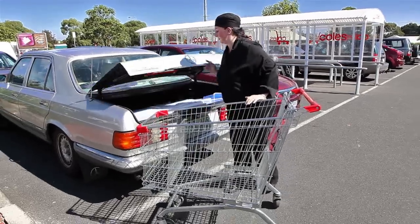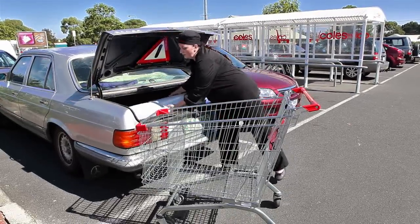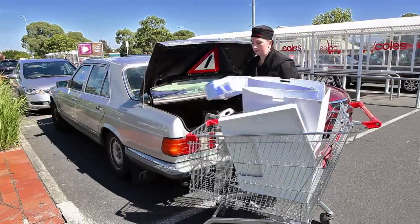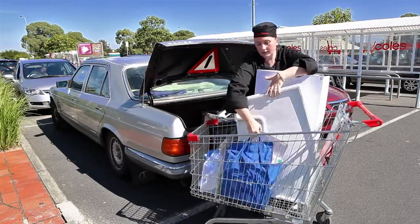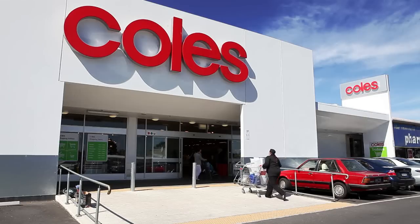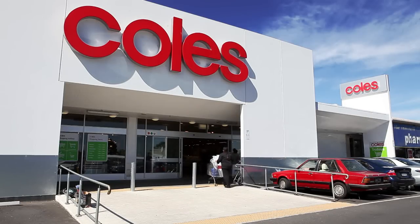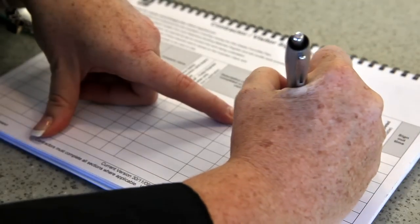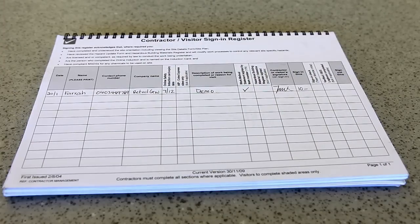Arrive at store at least five minutes before your shift, allowing plenty of time to park your car and unload the equipment into a trolley. Sign in using the visitors book located at the service desk.